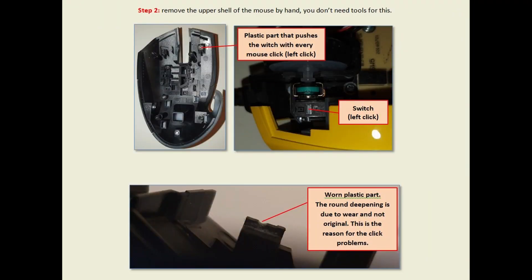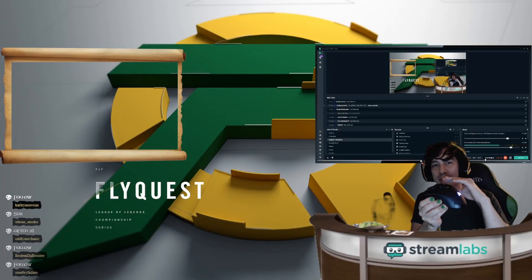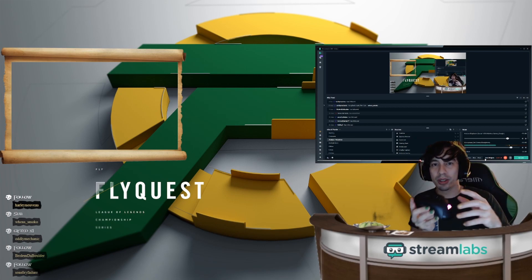Over time, if dirt and grime get in there with a lot of use — like skin cells and dust — what can happen is it will block that up and the connection won't be consistent, resulting in a double-click.